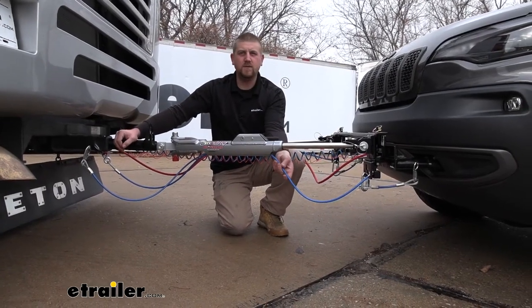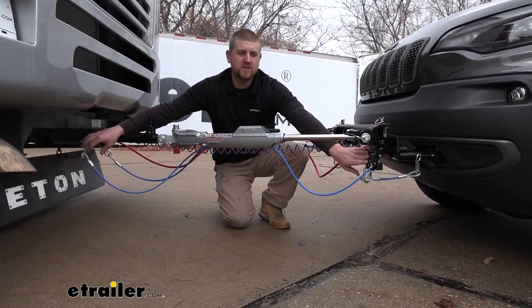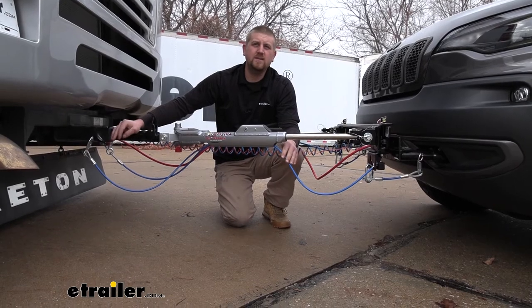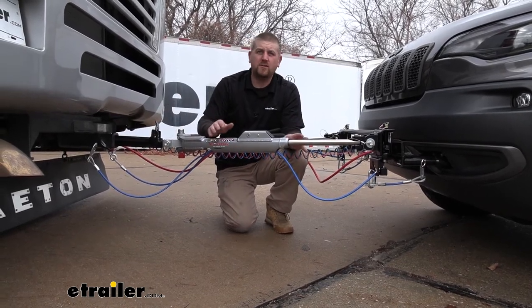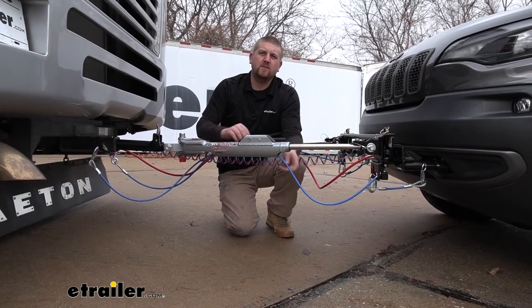Your safety cables are going to connect to the back of your motorhome to the front of the Jeep and they're going to be a secondary attachment device in case of a catastrophic disconnect. These cables are going to keep your Jeep connected to the back of your motorhome.